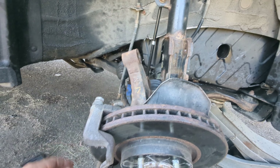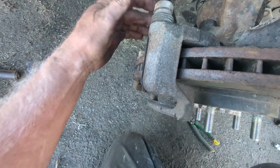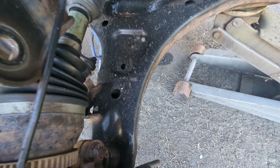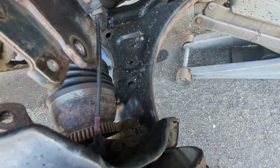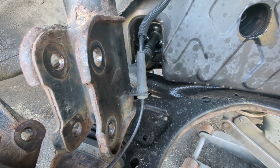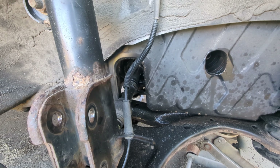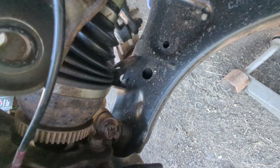Now you can see how the assembly comes out. There are two bolts holding the bracket — get those off. Also be careful not to break your wheel speed sensor. It puts a lot of strain on it, so you'll want to pop it out of its clip and loosen its bolt so it has some slack and you're not straining it.